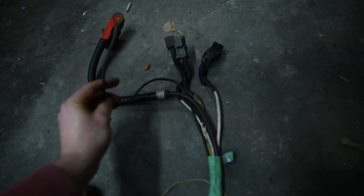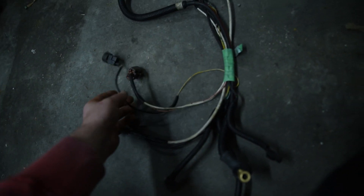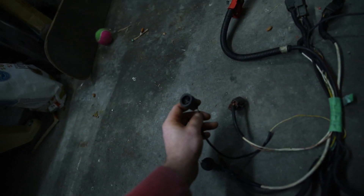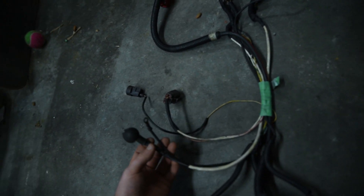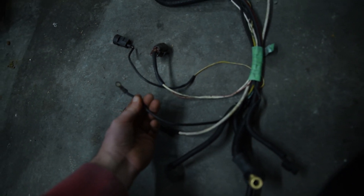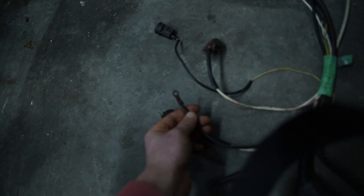This one here goes to the ground on your intake manifold. From here, you have this connector that goes to your alternator. You have this connector that goes to your oil. And you have these two — this one here goes to your alternator, and this one is the other side of the chassis ground that connects to your alternator.